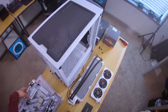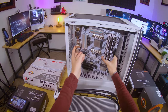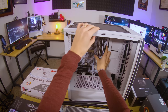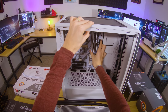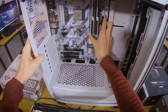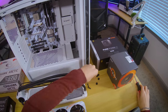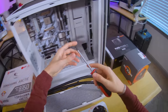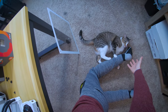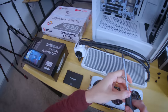Let's go ahead and install the motherboard now. Where's that one standoff? There it is. All right, looking good — let's get this screwed in. Can you not please? Trying to work here. Thank you, appreciate it.